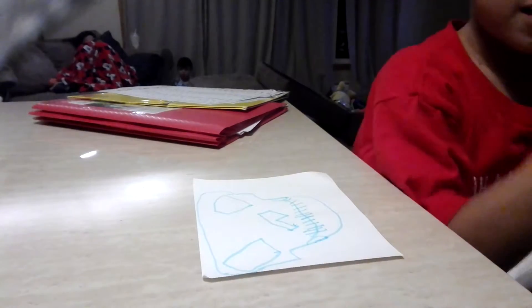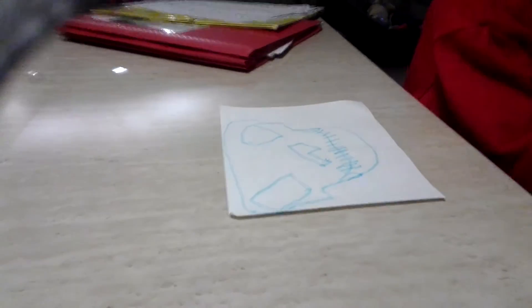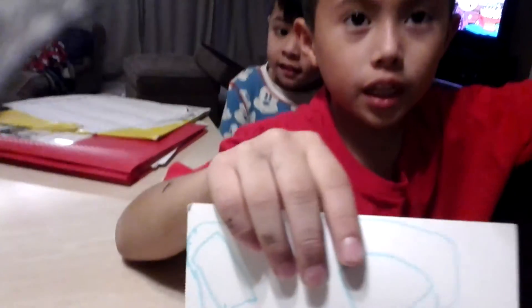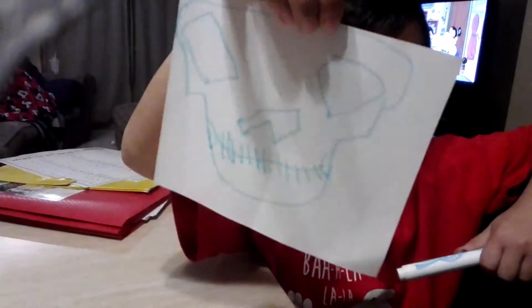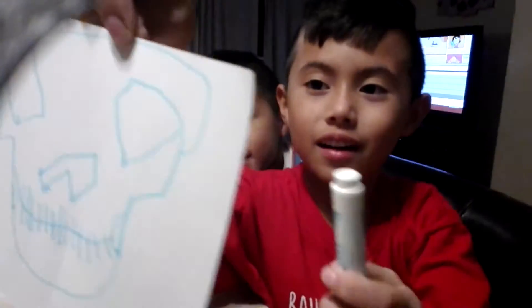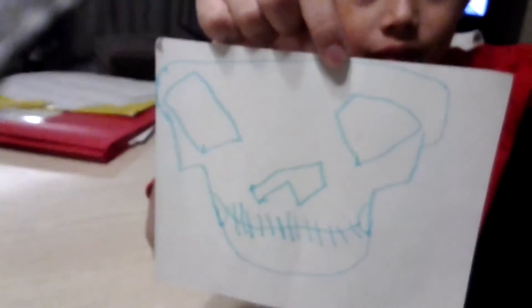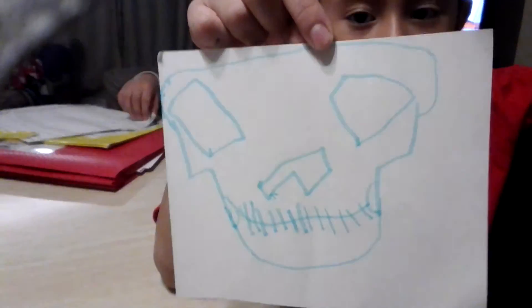And done. So what do you guys think about it? Comment down below if you think... Let me see. That's a skeleton? Yeah. Dude, that's what's up. It kind of looks like... let me see.